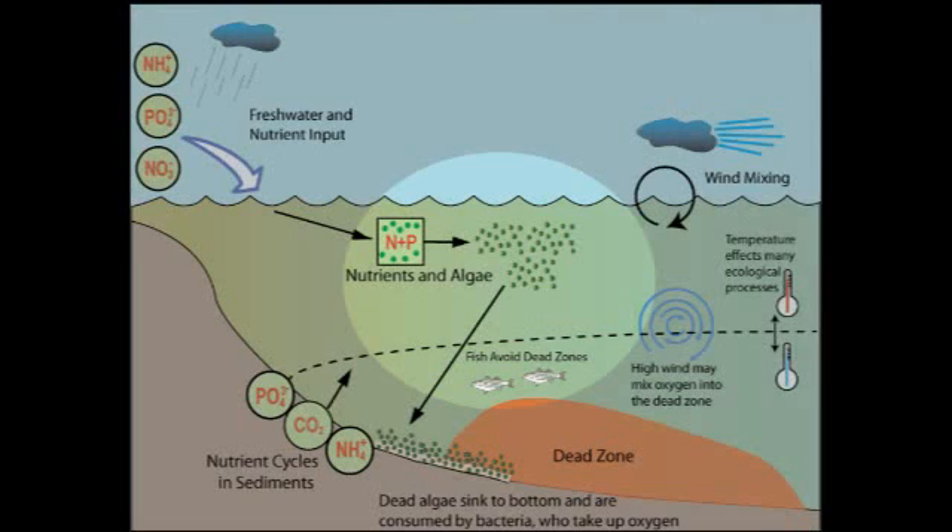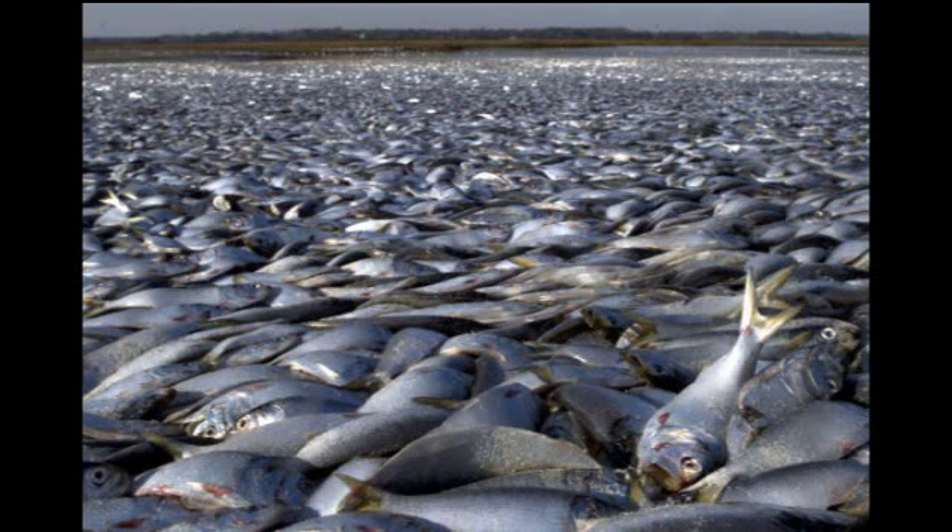Some main causes of the dead zone are pesticides and fertilizers, which incur algae blooms that deplete the oxygen from the water. The lack of oxygen kills fish, plants, and other creatures that live on the sea floor. This, in turn, causes big problems to the fishing industry.